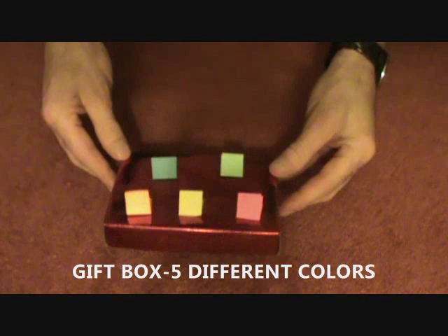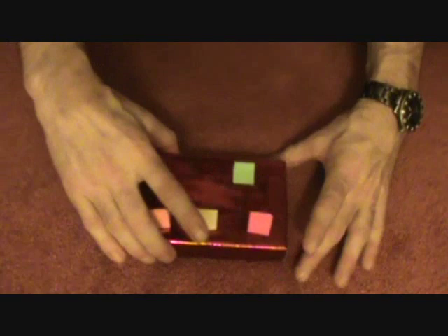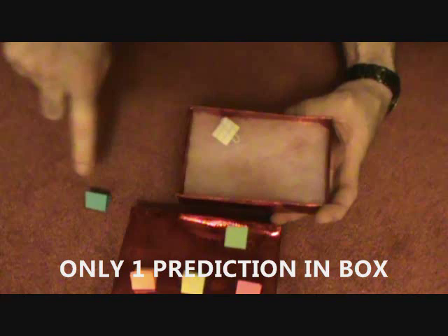I have a little box here with five different colored pieces of paper on top. You have a spectator freely name any color they want. Let's say they say blue. Completely free choice. No tricky moves. We just open up the box and show them. Inside the box is one prediction and one prediction only. Remember they chose this color.